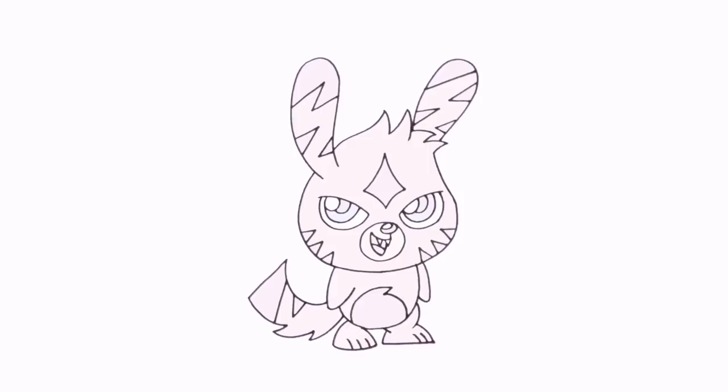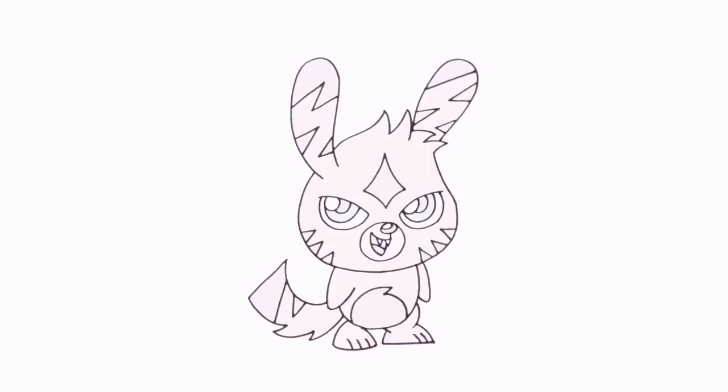There we have it — there's Katsuma from Moshi Monsters. I hope you enjoyed today's lesson. Thanks for watching and we'll see you again soon.